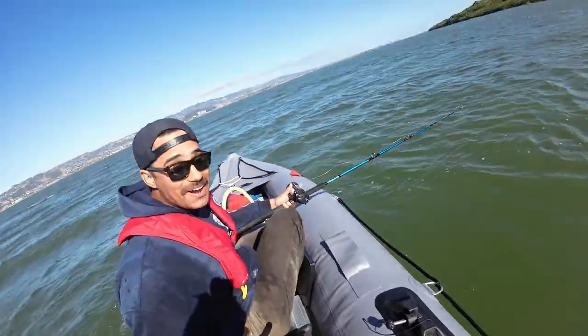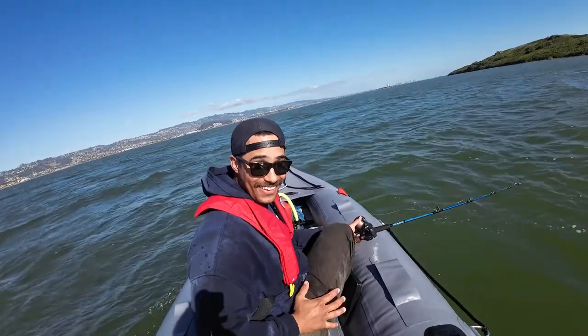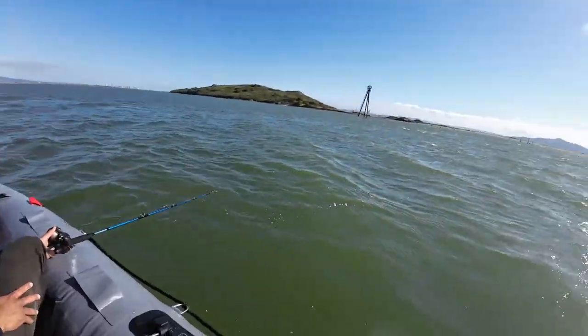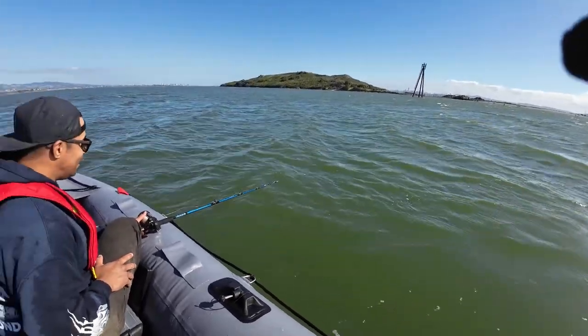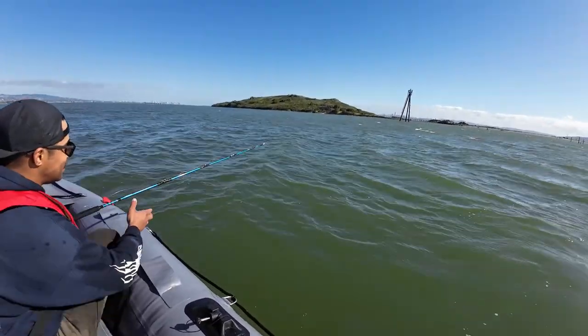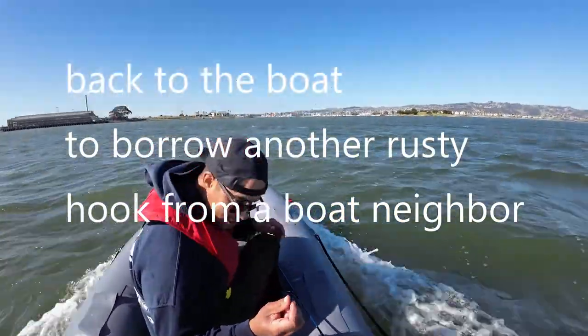That was more than a keeper, dude. F**k — I thought it was a ray at first. Holy s**t! Did you get that on video? I got like the last two seconds of it. Who tied that hook? Not me. Well, we're going to work on these hook-tying skills.